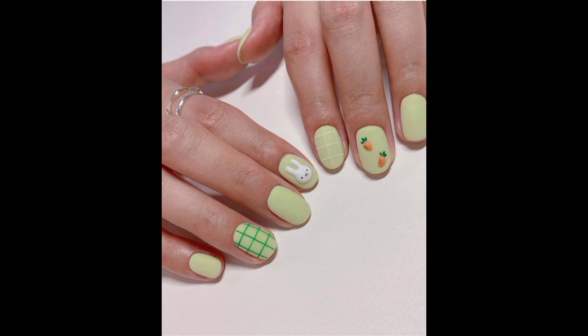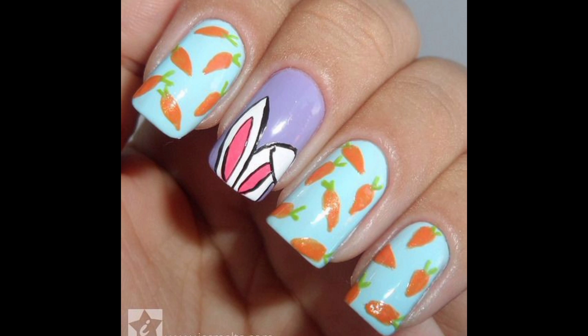Choose a color for your base coat. A light pastel color such as pink or lavender is an excellent choice for bunny and carrot nail art.